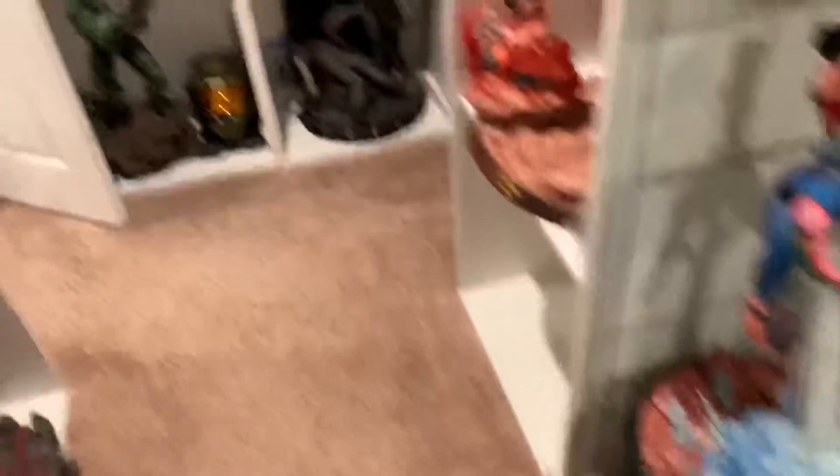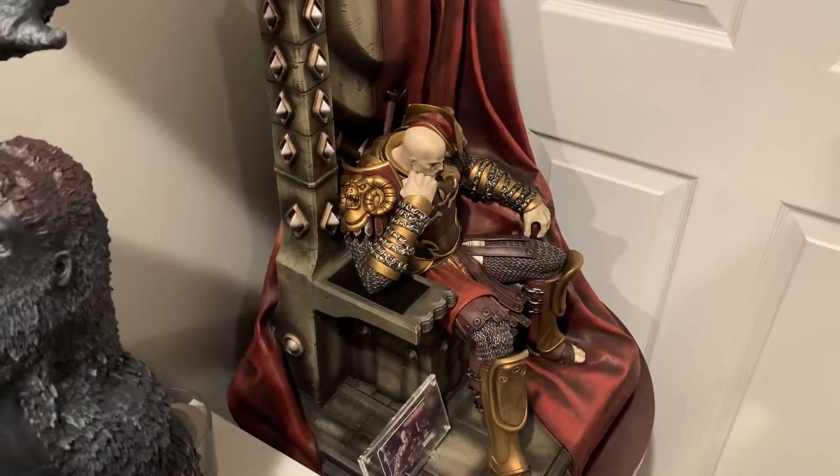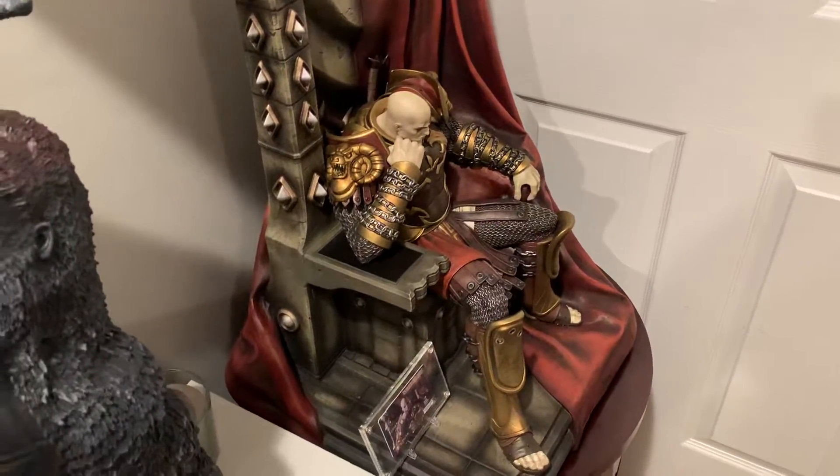This guy is on a payment plan so he's sold and ready to leave the collection. Kratos on Throne — I did have a few people ask about him. Yes, I will sell him, but note that his box will literally cost $200 to ship, possibly more. His price is $450 plus shipping, so in reality $650 is how much I'll let him go for, just because that box is so big.